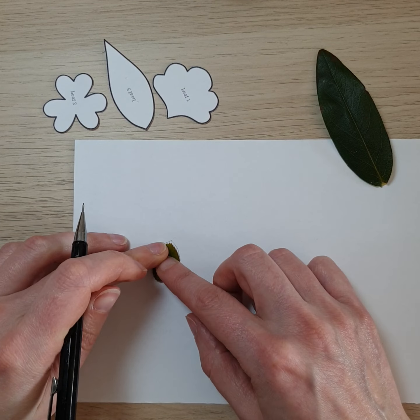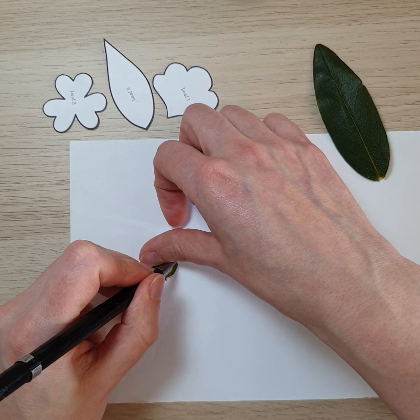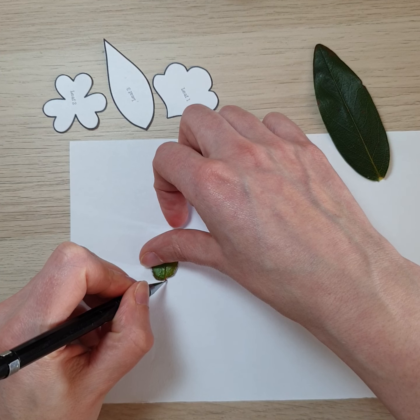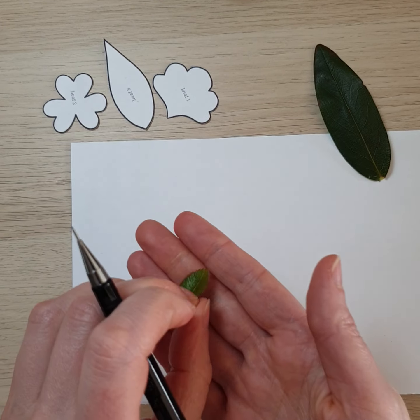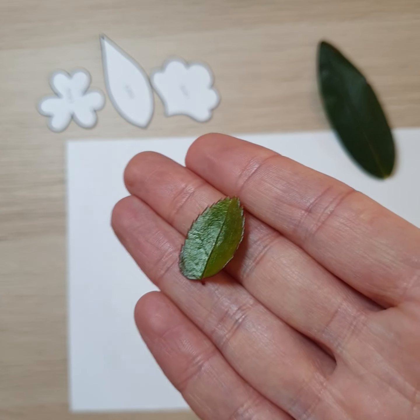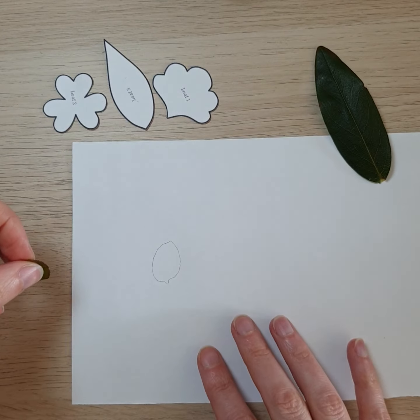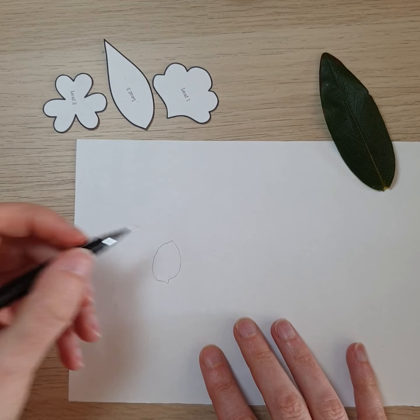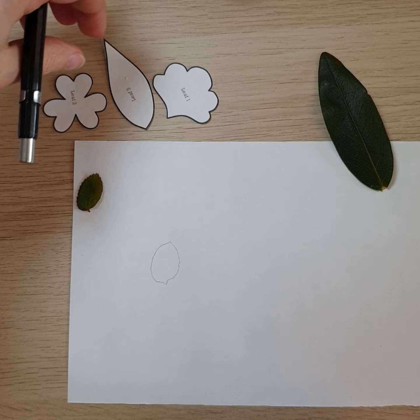There's a slightly wonky leaf — I quite like that it's not perfectly symmetrical. So there's the outline of the leaf, and then we'll take the next nearest shape that we've got.